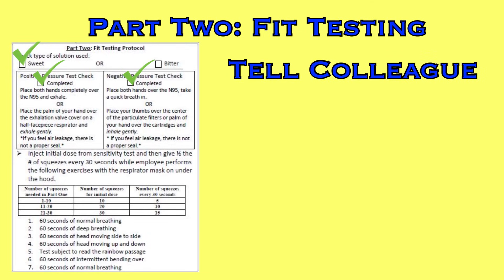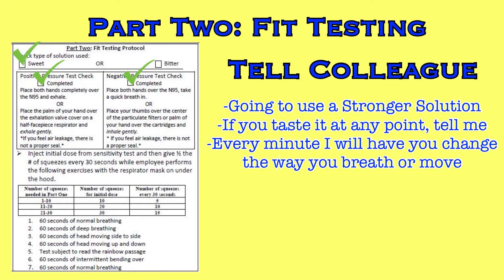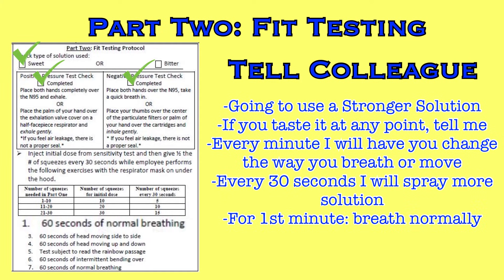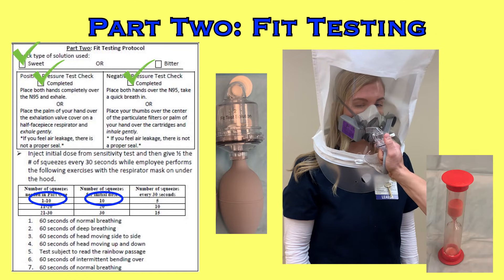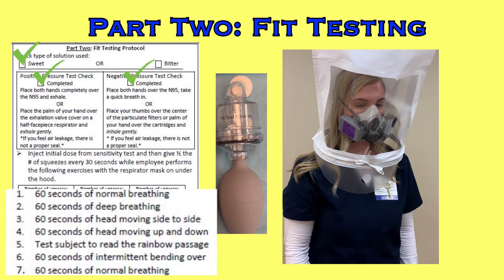Tell the colleague: 'Now that we know you can taste this, I'm going to spray a much stronger version into this hood. If you can taste it at any point, let me know — it means air is leaking into the respirator. Every minute, I'm going to have you change the way you breathe or move your head to see if anything breaks the seal. Every 30 seconds, I'm going to spray more solution into the hood.' Then squirt the initial priming squeezes into the hood. The fit test has started. It is a 7-step test that will take a minimum of 7 minutes, and the 7 steps are listed on the form in part 2.